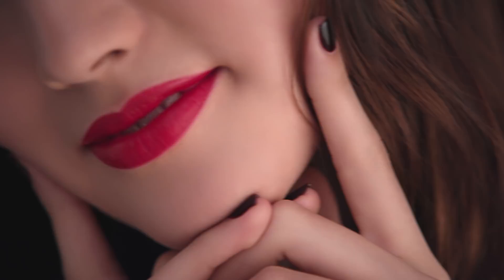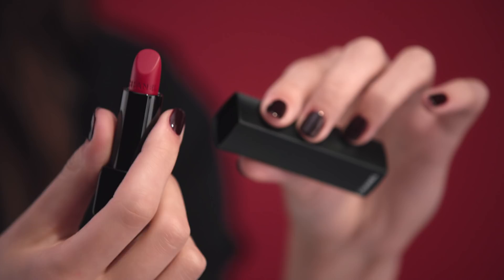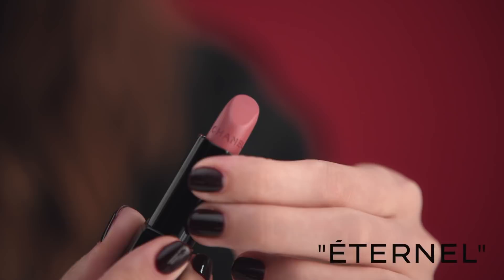Now let me show you some other beautiful shades. Nice, right? What do you think? There we go.